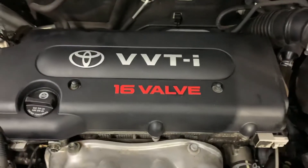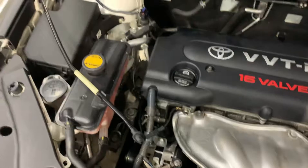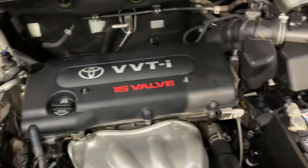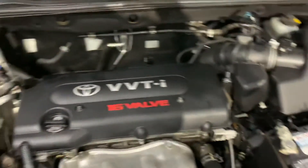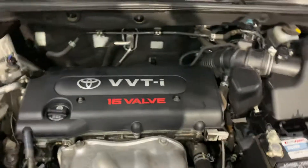Let's open up the hood so we can check out the engine. The engine is detailed — it's a VVTi engine by Toyota. As you can see right here it is detailed, and most importantly it still runs good — turns on and off without any problems or hesitation, as you could hear.